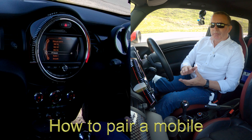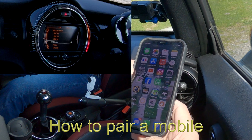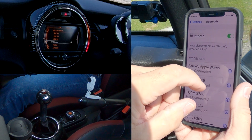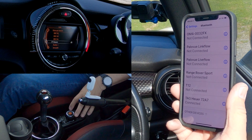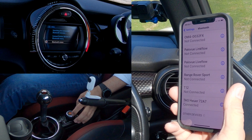I'll show you how to pair a mobile to the Bluetooth audio system in this Mini John Cooper Works. First, make sure Bluetooth is on. Then navigate over to 'Telephone' and you'll see the Bluetooth menu, with options to connect further devices and so on — but we want the Bluetooth menu.